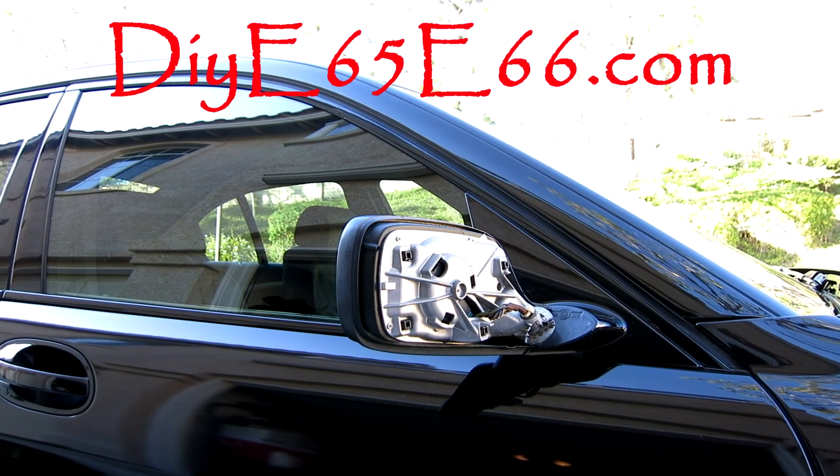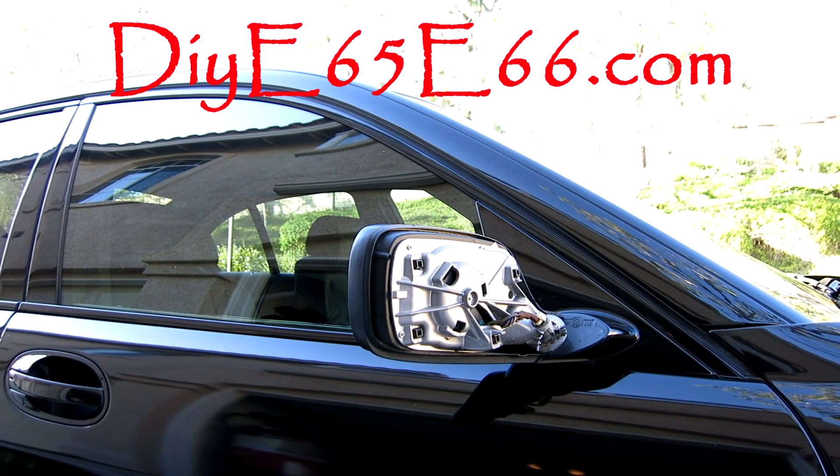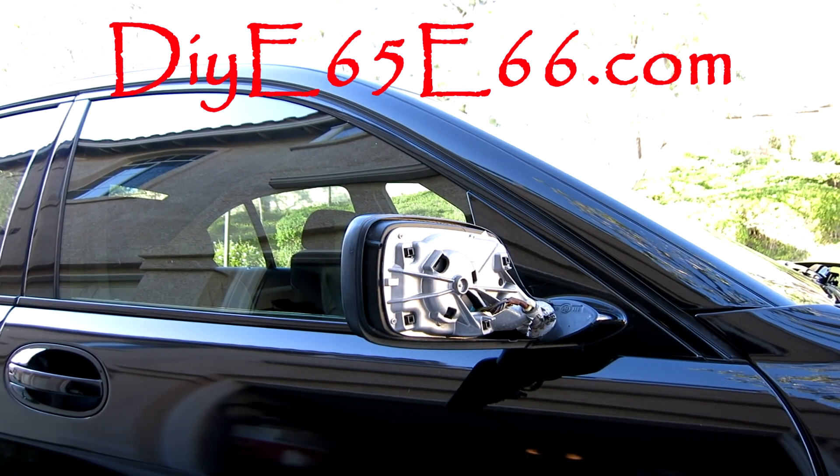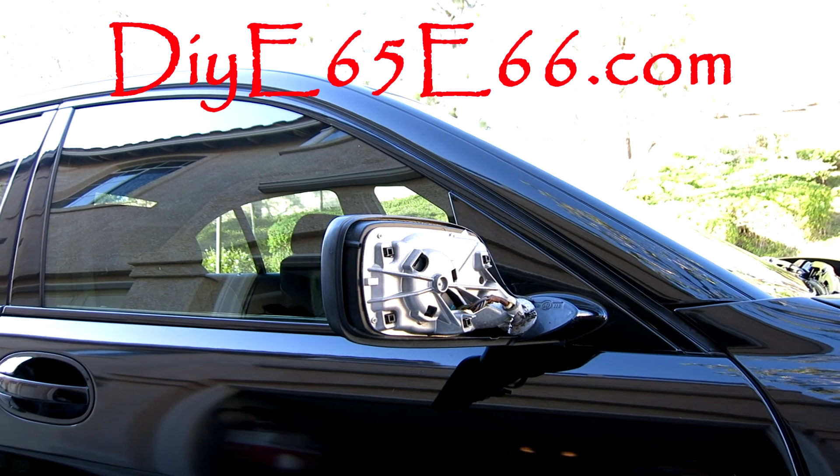Hey, what's going on guys? Chris here from DIY E65, E66.com and we got a little situation here which we're going to be fixing today. If you guys have experienced this, I'm going to show you how to fix it.